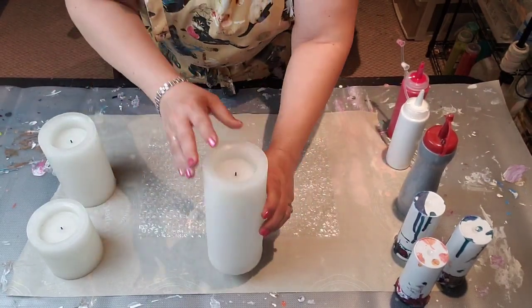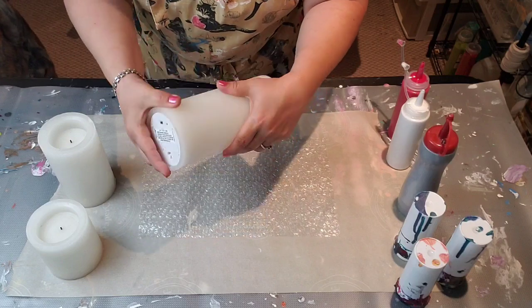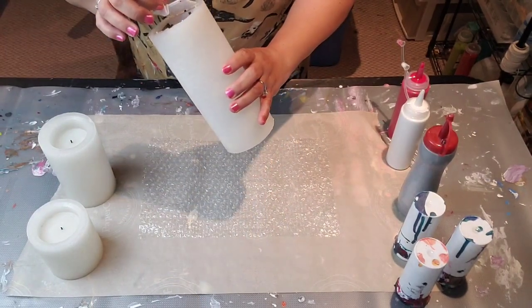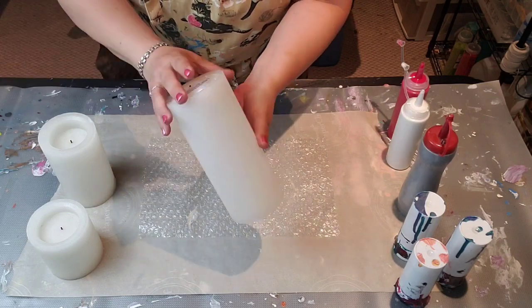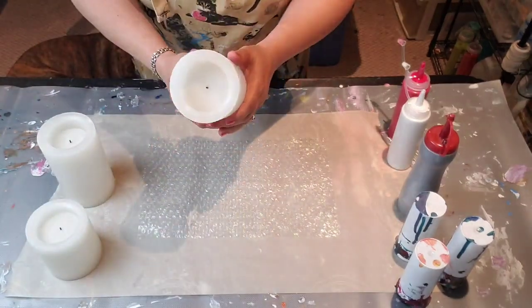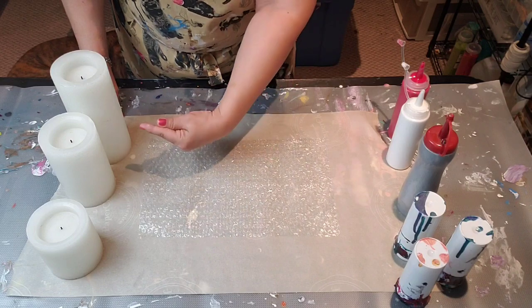So I got these three fake candles. They're plastic. You know the ones that you put a battery in. Well I got these from a lady who was just giving them away because she kept the batteries in here and they corroded. So now they don't work. So I'm like, yeah I'll take them because I know exactly what I'm going to do with them — I'm going to pour on them.